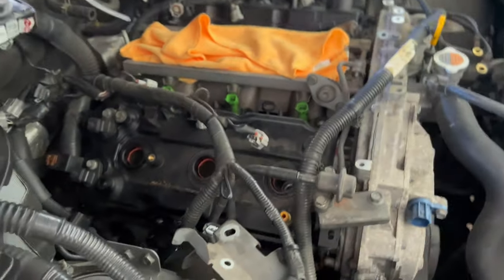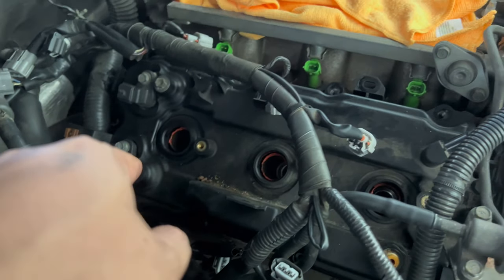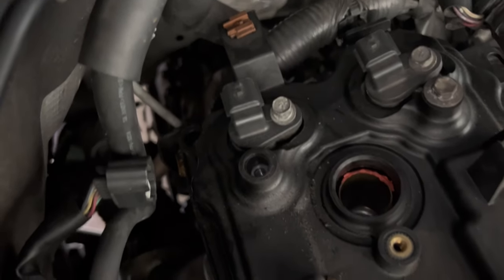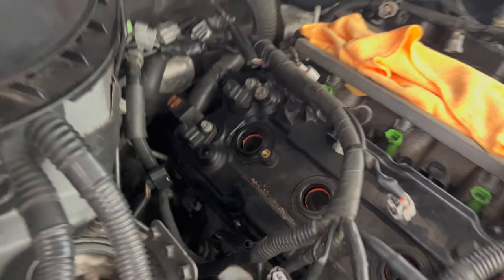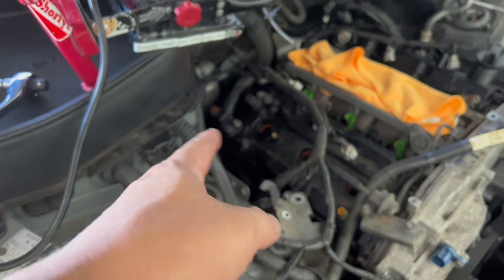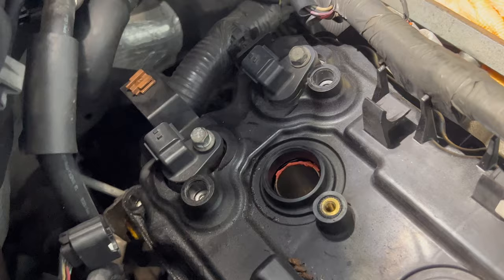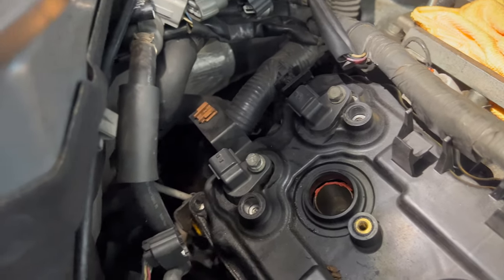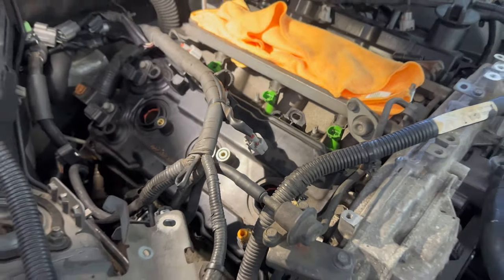We got loose all of the bolts that hold down the valve cover — that's one, two, three, four, five, six, seven, eight, nine. We also have the cam position sensors in the back — we've got to remove those, plus two more. We'll remove those and then we're going to pry open the valve cover — just pop it open. So we got all the bolts removed. Now we're going to remove the cam POS and then pry open this valve cover.